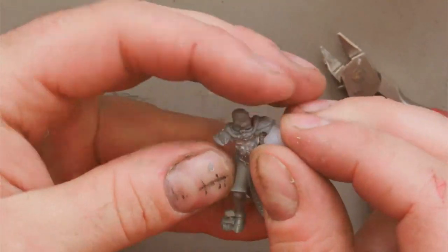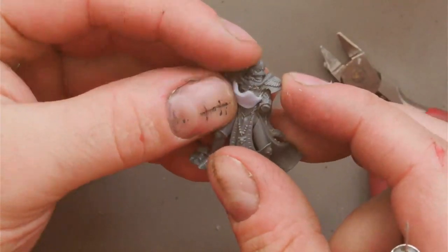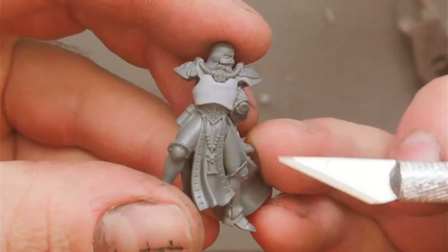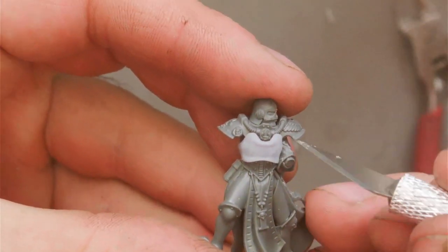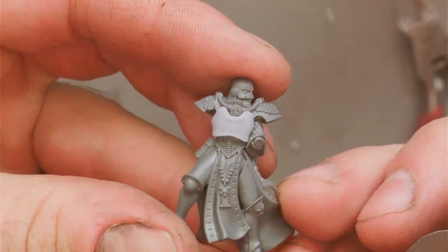Once you're happy with how smooth you've got the chest, it's time to test fit the breastplate. This monopose model has the left arm as part of the torso, but on the normal sisters I would still recommend gluing on the support arm at this point. What we're aiming for is for the little u-shape on the front of the breastplate to line up with the neck detail on the original armour, so we're going to need to trim a little bit off the side of the breastplate. I recommend doing this in small increments — don't cut off too much at once.